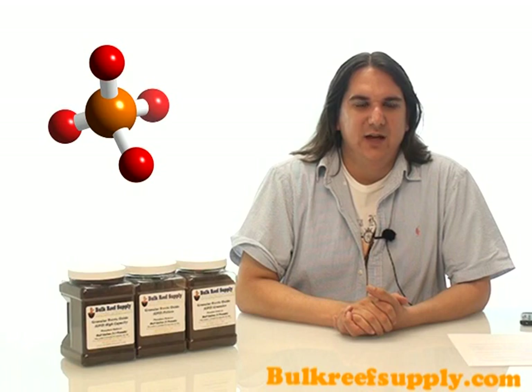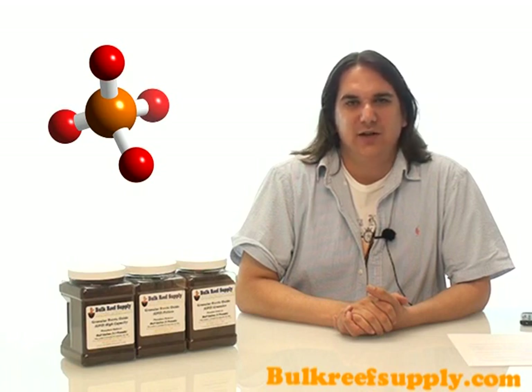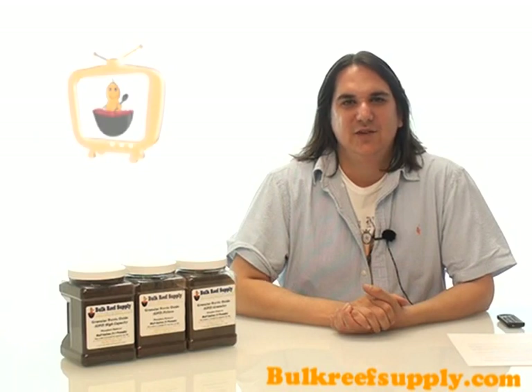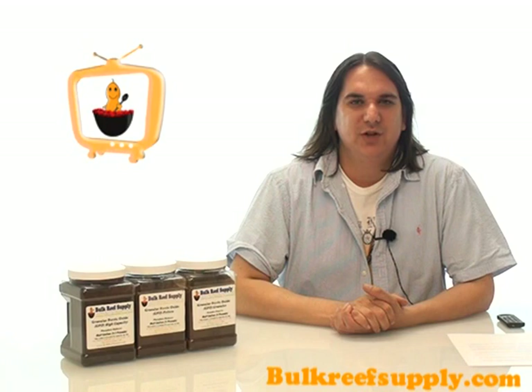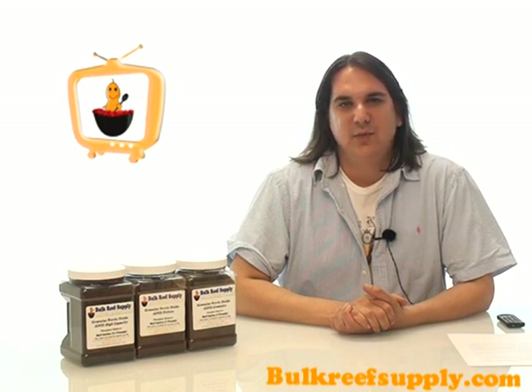Phosphate is added to the aquarium by most aquarists with foods or other additives, and typical water change schedules just don't keep up with most aquarists' feeding habits. GFO is a perfect supplement to a good water change schedule to help ensure healthy corals and fight algae outbreaks before they happen. It's really important to fight algae outbreaks before they happen because once they set in they can be extremely difficult to fight. This is truly an area where an ounce of prevention is worth a pound of cure.